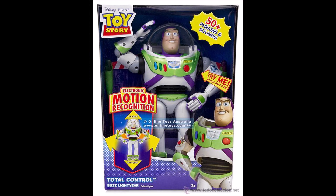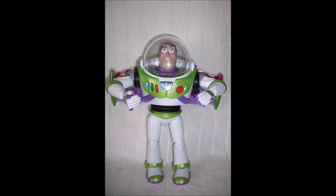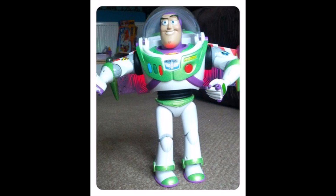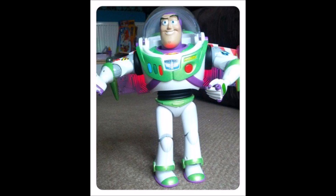Next up on the list is Total Control Buzz. This Buzz is basically a remake of Mattel's old Flight Control Buzz. I think I prefer Flight Control Buzz though, because it has a lot more features. With Total Control Buzz, you can't push away the wings — they're just kind of stuck out. They are clear though, and they have lights at the base of them. What's cool about this Buzz is that, just like Flight Control Buzz, you can pick him up and he can sense that he's flying — he has motion sensors. But I still think I prefer Flight Control Buzz overall.